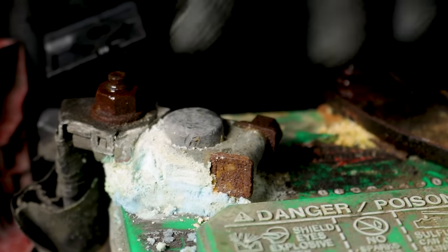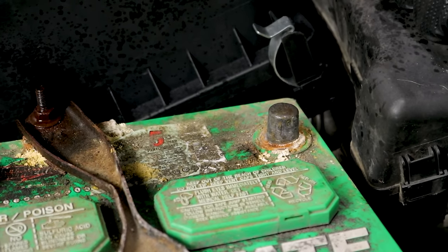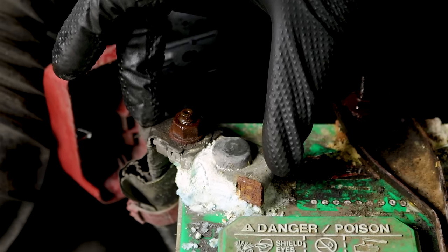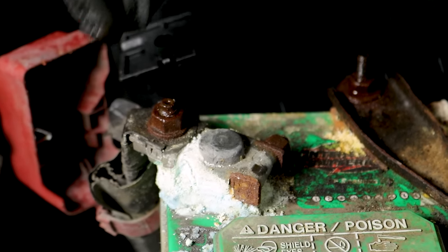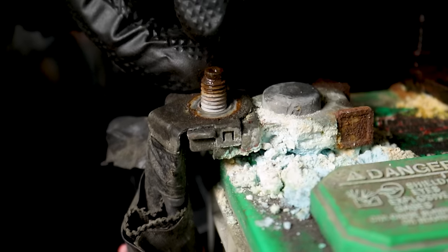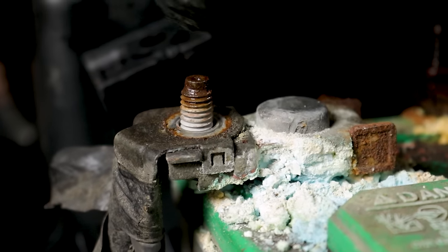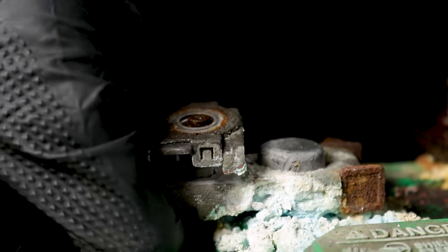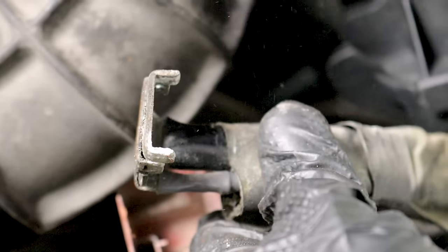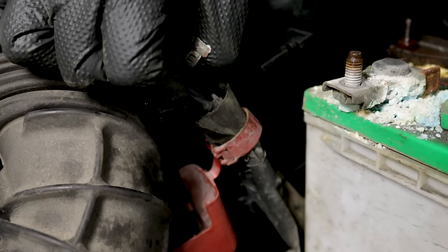Start with the negative — get that right off of there and set it aside so there's no way it can touch up against that battery terminal. Now we can remove the positive. The reason we did the negative first was in case I go to touch up against there — I'm not going to have a completed circuit because the negative cable is off, so we don't have to worry about getting electrocuted. Once you've gotten the nut off, pay attention to which wires are there. If you have a stack of wires, they go in order of importance — the most important, probably the one to the starter, is closest to the terminal.